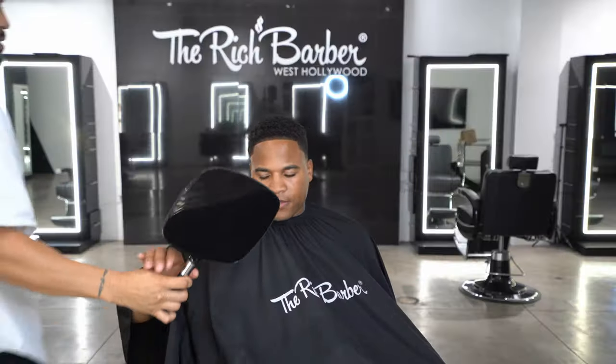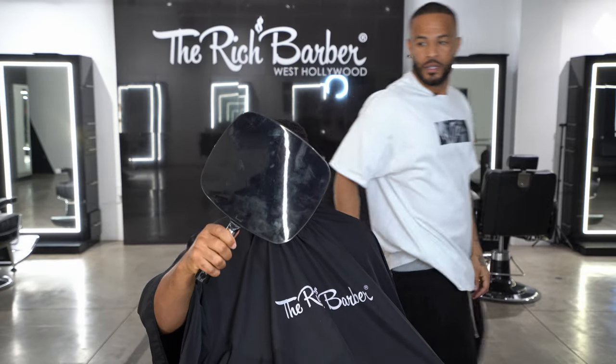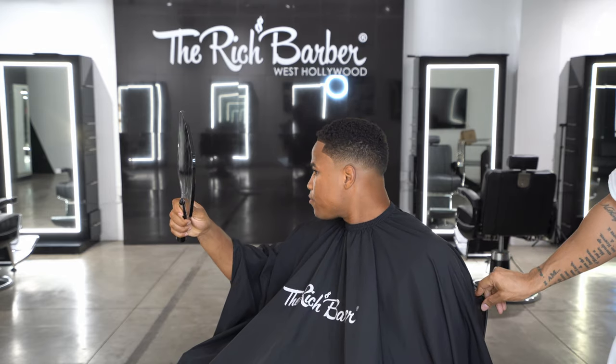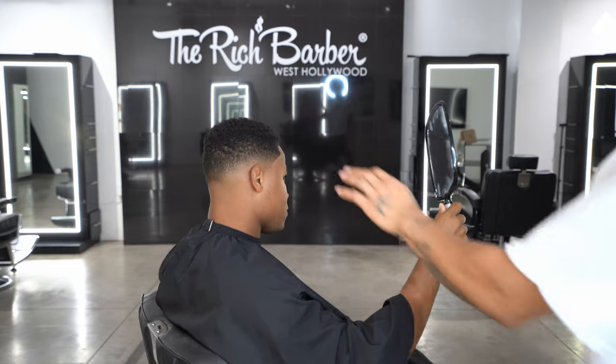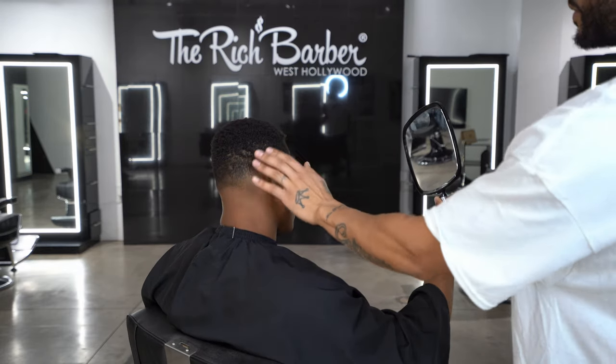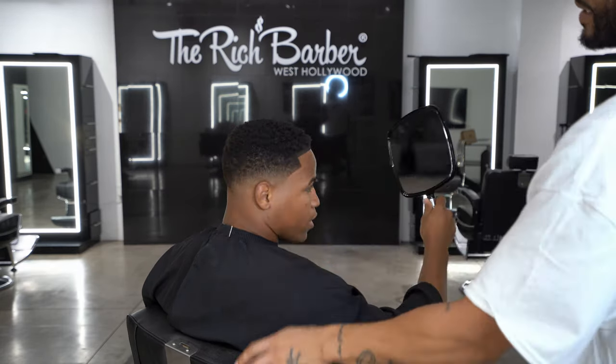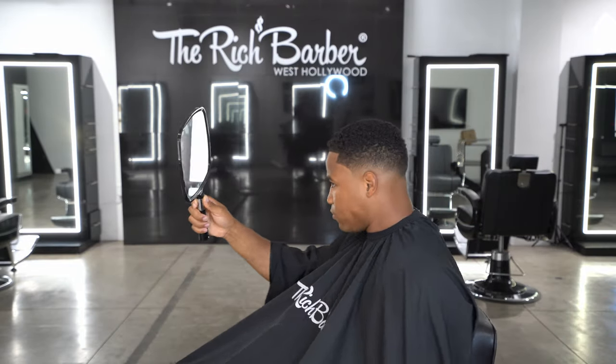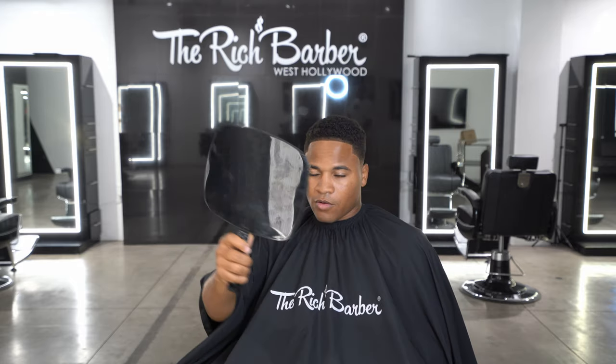And that's the final look. I didn't really trim the top so that we can keep that low fade. Keep it dark like this. Look like a new man.